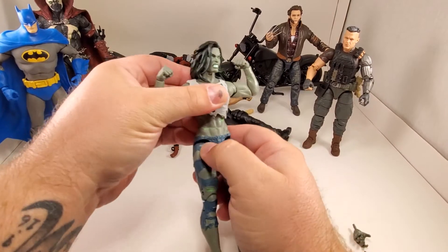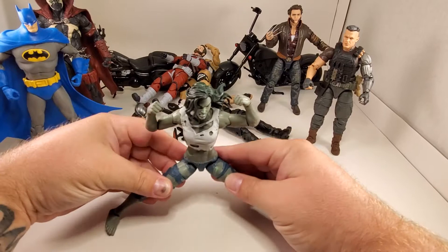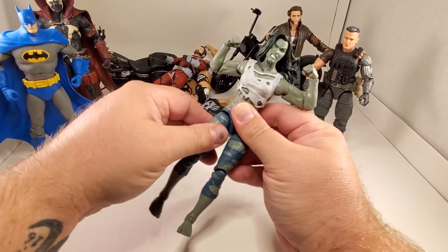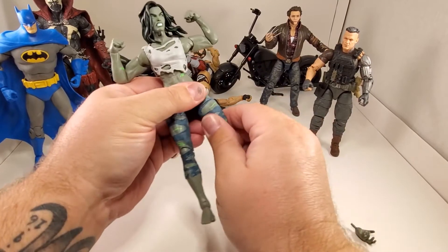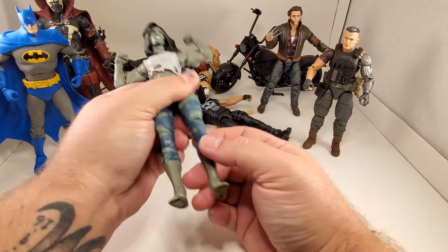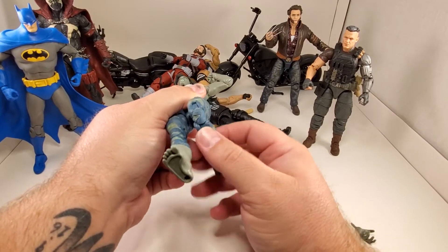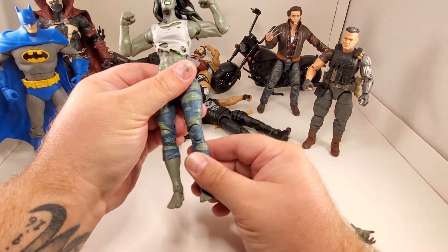She can't quite do the splits but she's got a little hint of hip rocker, and that's a thigh cut - a little stiff. Either side, no problem. She's got double jointed knees. There's that ugly knee look, but her arms and elbows are way better than her knees.